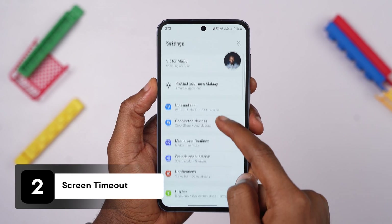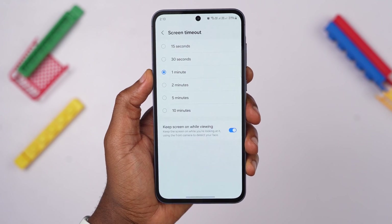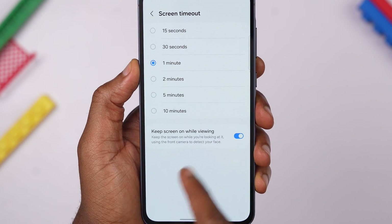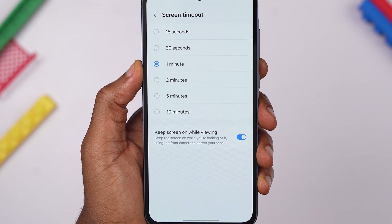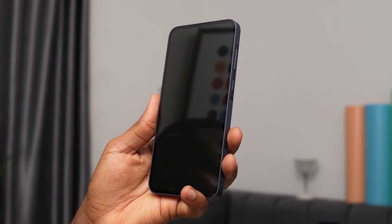If you go to your Samsung A55 settings, then Display, then Screen Timeout, you would want to flip the toggle to Keep Screen On While Viewing. If this is not on, your phone screen will always go off even when you are watching a video or skit on social media, and you would have to unlock the phone each time. So to prevent this from frustrating you, use this setting to allow the phone to detect when your eyes are on the screen using your camera.